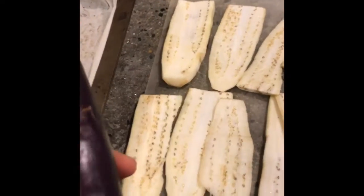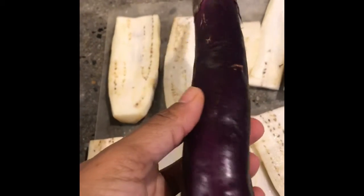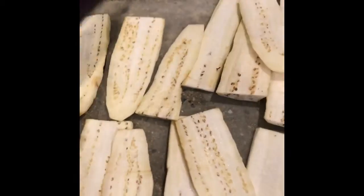We're going to be making eggplant bacon today. I'm going to be using Chinese eggplant — much smaller, skinnier, and easier to consume all of it.